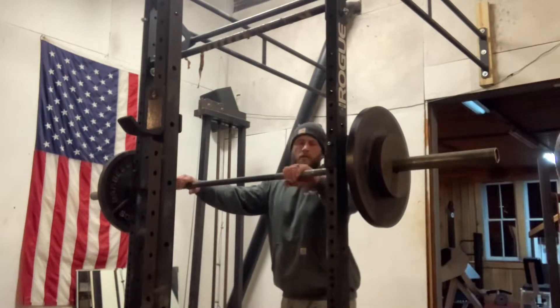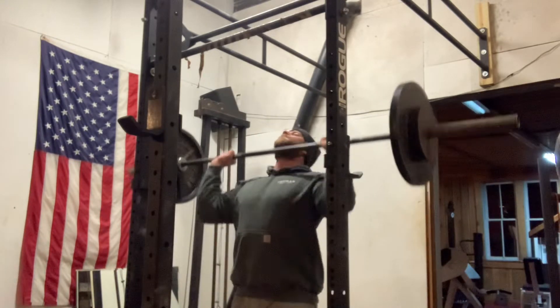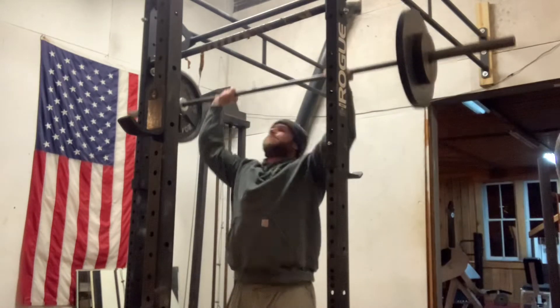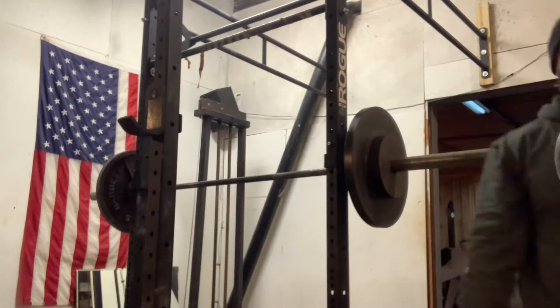I know I'm going to be doing lighter weight this way, but at the same time I'll be pushing myself with heavy doubles in a different aspect. Not a huge deal. As you guys saw, I started with 115 — my first working set was actually 95, I just didn't get it on video.